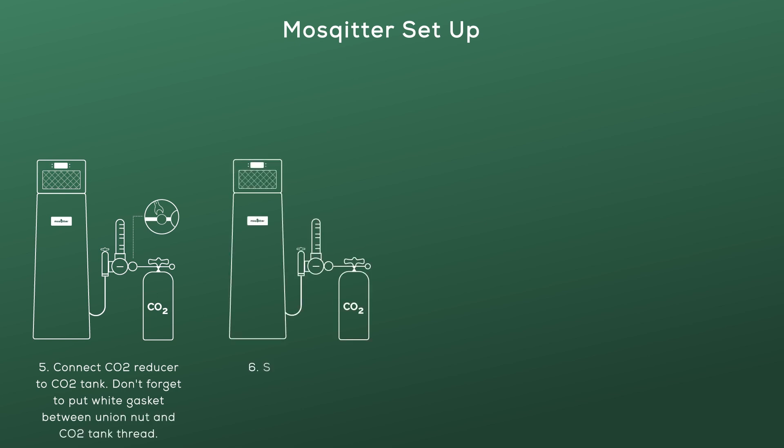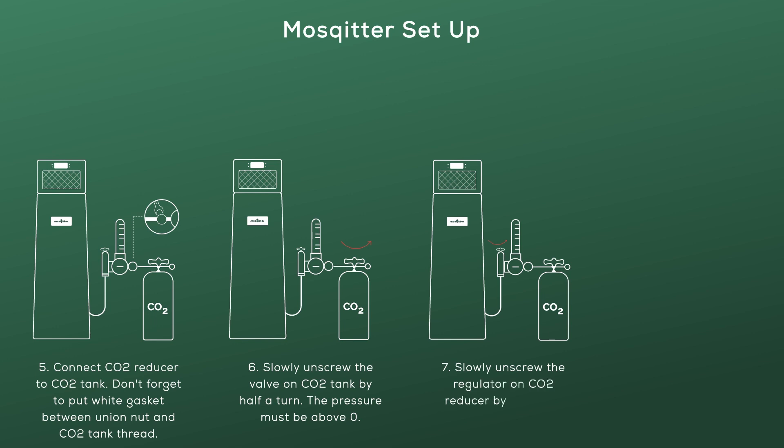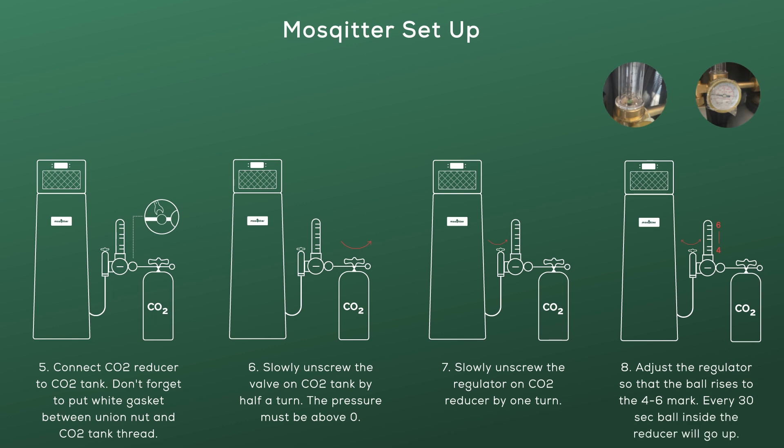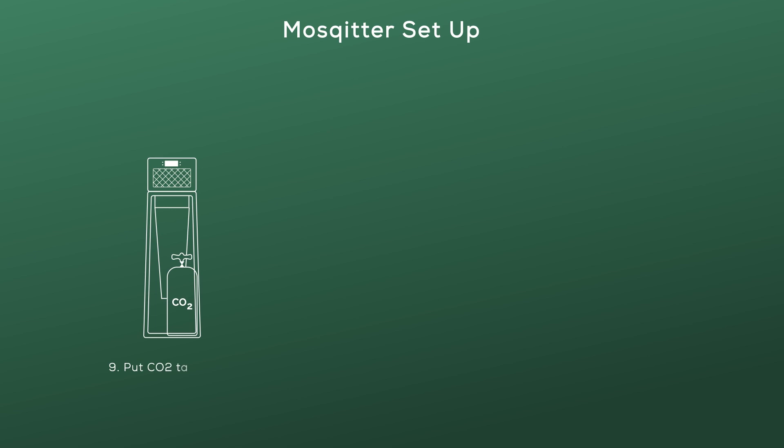Slowly unscrew the valve on the CO2 tank by half a turn — the pressure must be above zero. Then slowly unscrew the regulator on the CO2 reducer by one turn. Adjust the regulator so that the ball rises to the 4 to 6 mark. Every 30 seconds, the ball inside the reducer will go up.